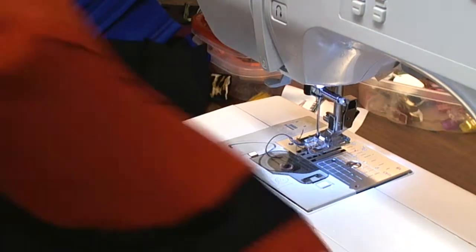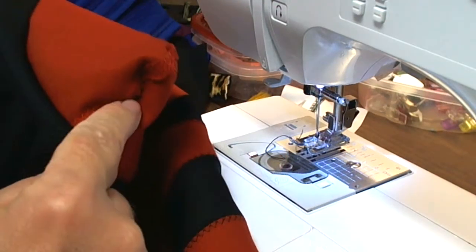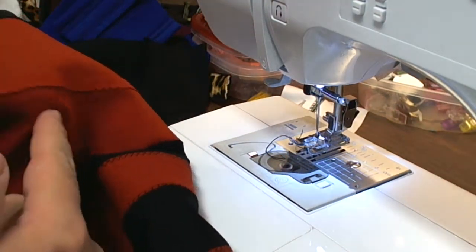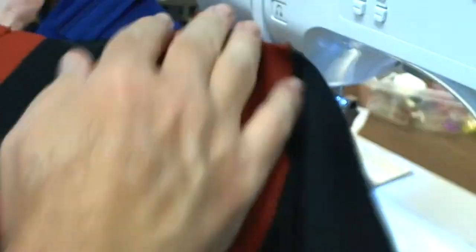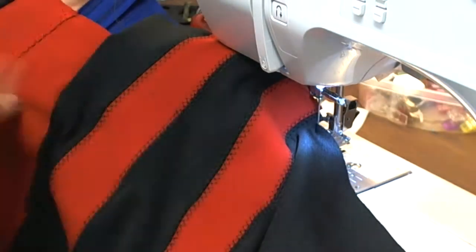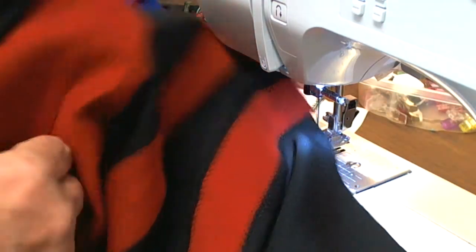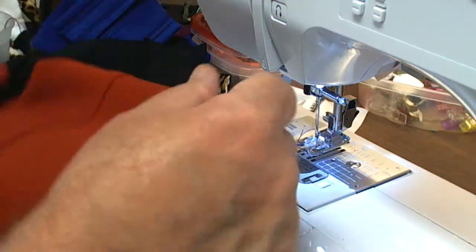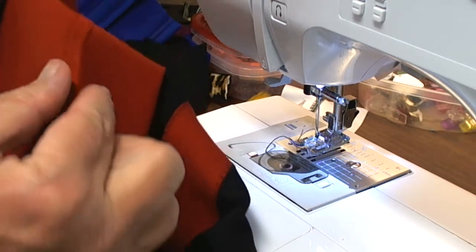And that's how you do the sewing pouch. Those with a good eye might notice I have this going in the wrong way. This is the exterior of the garment here, and this is the interior. I have the pouch in wrong, but I'm not going to take it out.